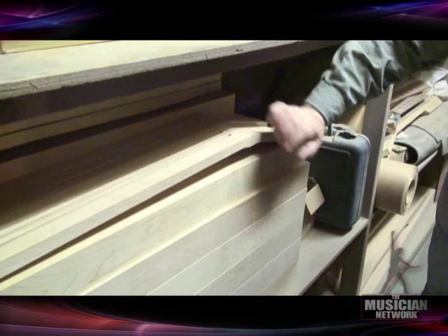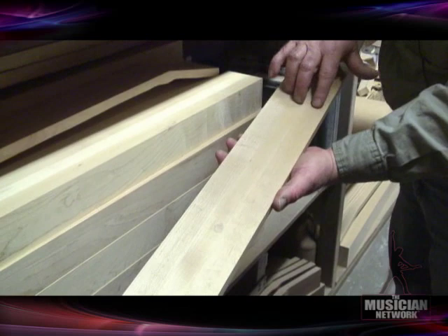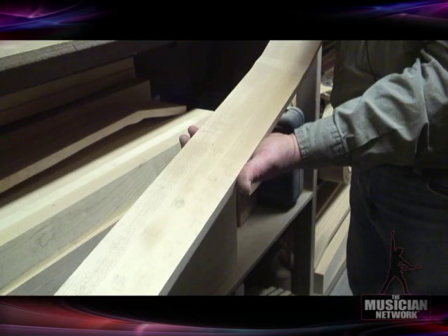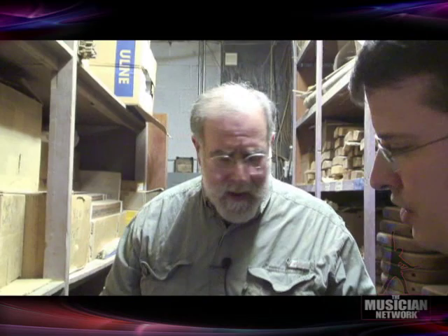Behind us are some hard maple neck blanks, already slotted for truss rods and graphite rods. These are three plies of hard maple from a supplier I've worked with for years in western New York near Buffalo — one of the best areas in the world for clear white maple. They also supply Gibson, Samick, and Peavey. Geologically, when the glacier receded it left about 60 feet of topsoil, so the roots don't touch shelf rock and don't pick up gray stains. The cold winters produce slow growth with small annular rings and very strong wood.